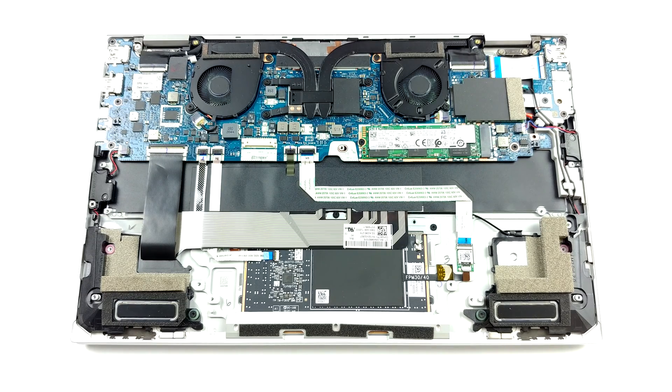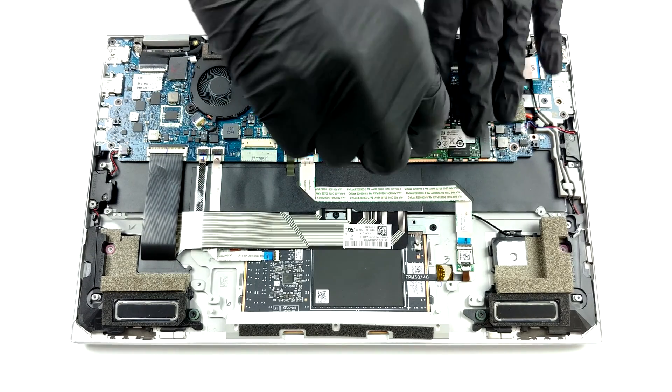Storage-wise, there is a single M.2 PCIe X4 slot, hidden by a metal bracket.